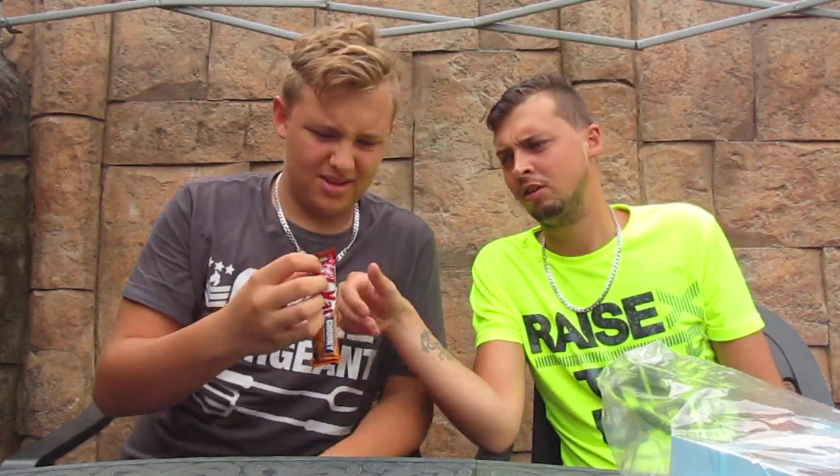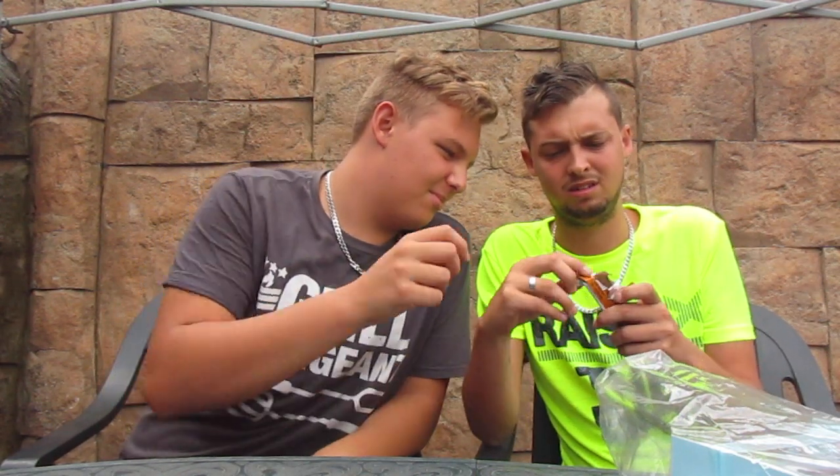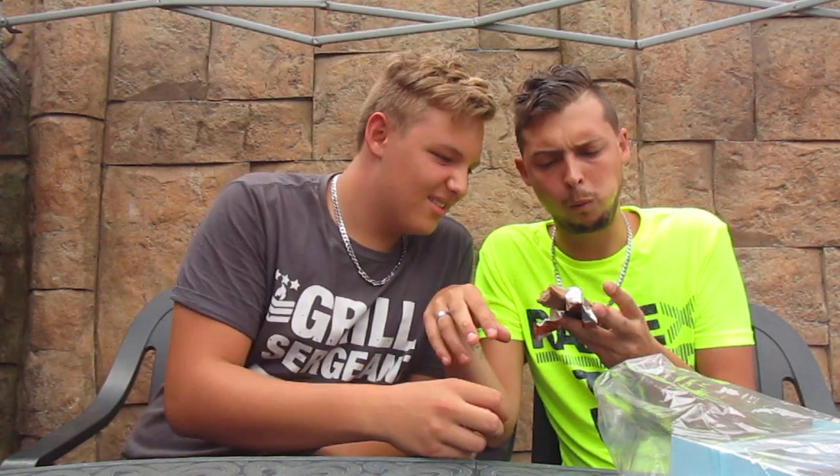Next, we've got a chocolate that came with the package. We have to taste this — just break it open. It's a peanut butter flavor. It's good, not bad at all. Nice, comes with the package.